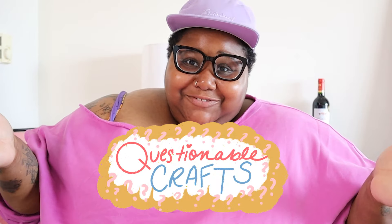Hello everyone, welcome back to my channel. It's your girl Kida, aka Kida Palooza, and I am so glad that you're here today. Today we are doing something a little different — we're actually going to be doing some what I would like to call questionable crafting.